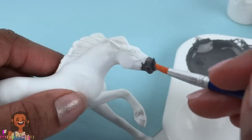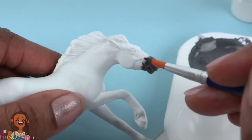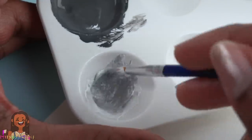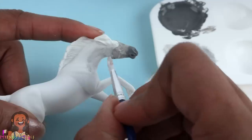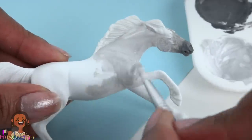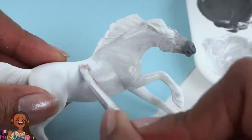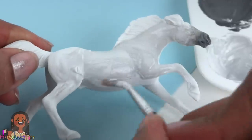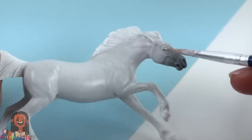I like to start with really thin, light layers and then build up. Let's paint a nice thin coat around the muzzle and let it kind of fade by mixing our gray with a little more white paint. I'm going to continue with this lighter color all over the rest of the body — I really like this light gray, keeping it nice and thin and covering all the little nooks and crannies.